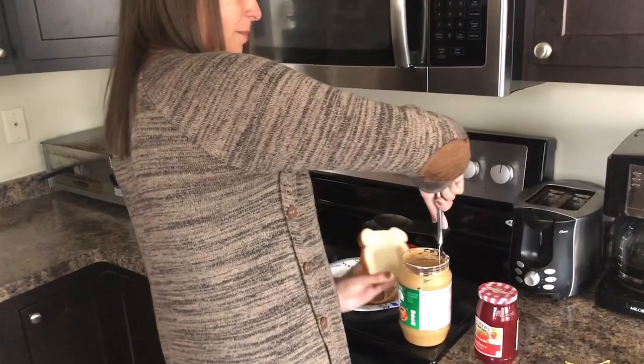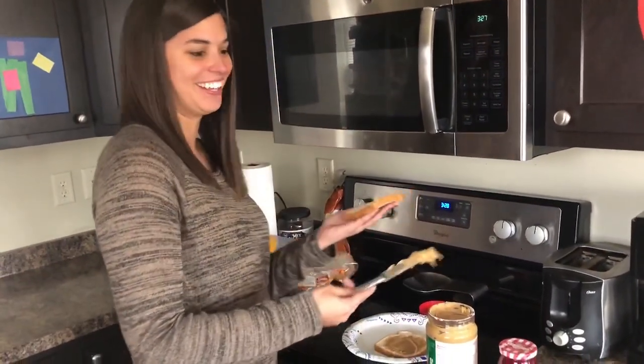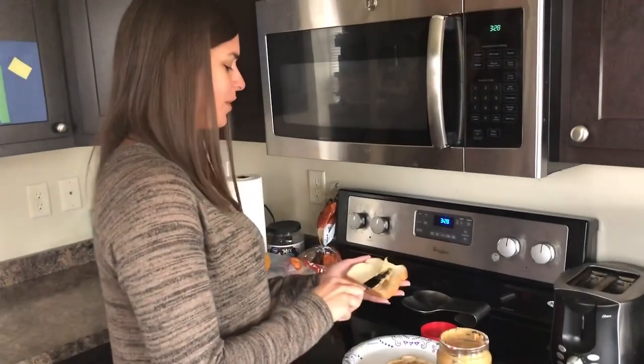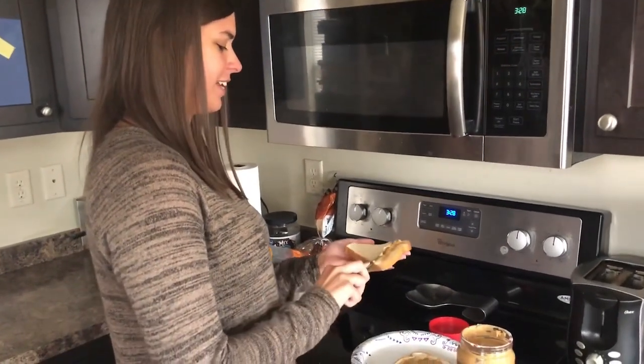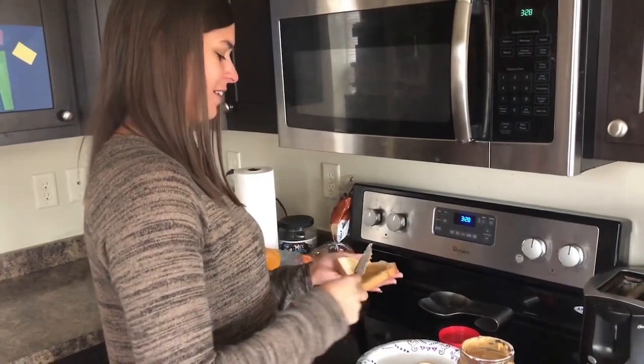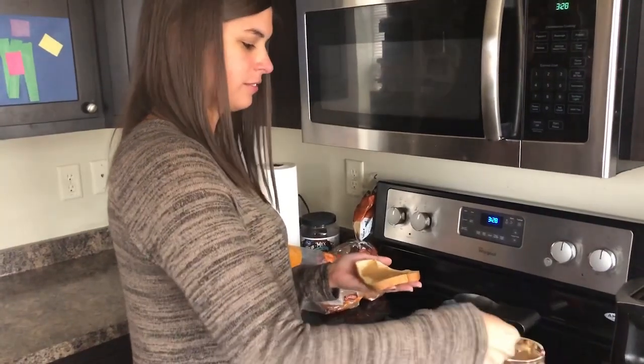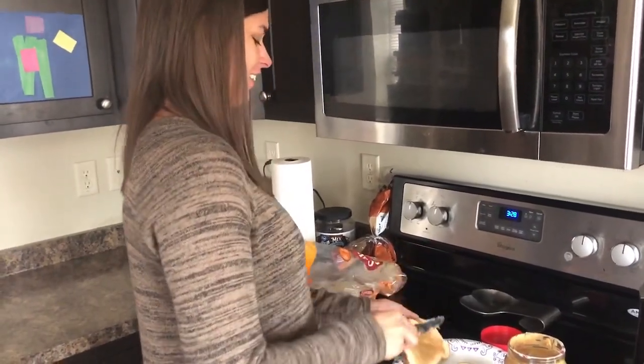I go to the gym now. That's probably not how you should do that — you're getting peanut butter all over the jar. But you know what, Dad Chow will clean that up later. This is very, very soft bread. A little bit more — that's good.